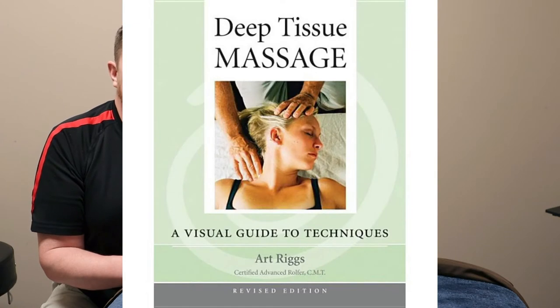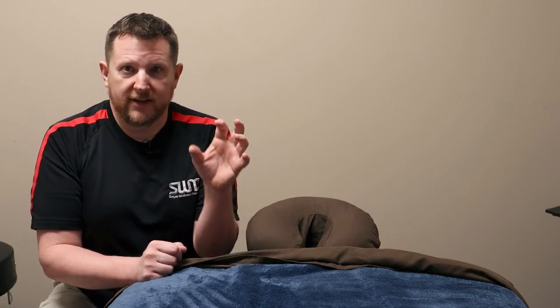Let me give you a description of what it's like to hook into the tissues. I got this from a book by Art Riggs called the Visual Description of Deep Tissue Work — great book, you should check it out. In it he talks about opening a door. If you put a lot of lotion or oil on your hands and try to open a doorknob, you're not going to get a good grip and you'll have to use more muscle. If you don't use any lotion at all, you can grab that doorknob and open it really easily. That's the difference between getting a hook in the tissues and gliding over the top.